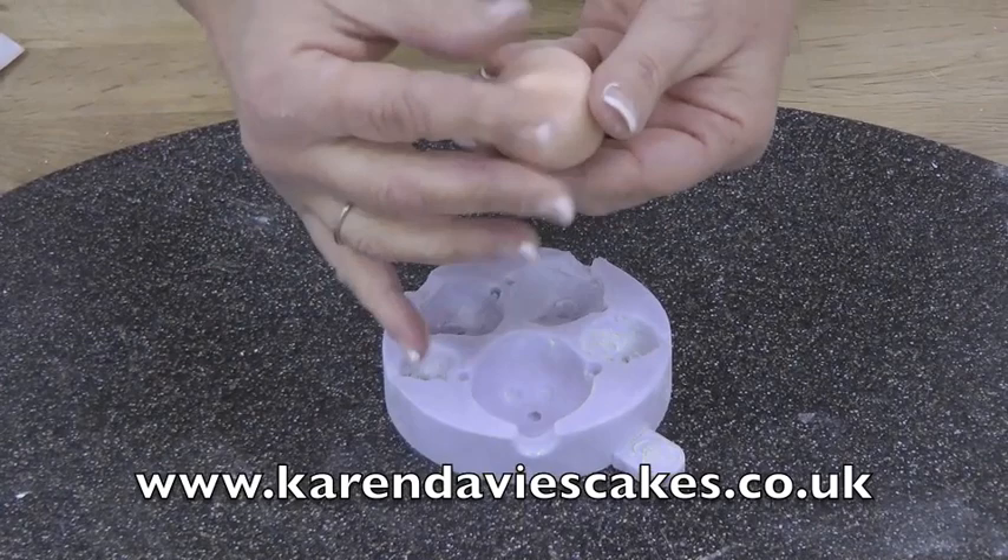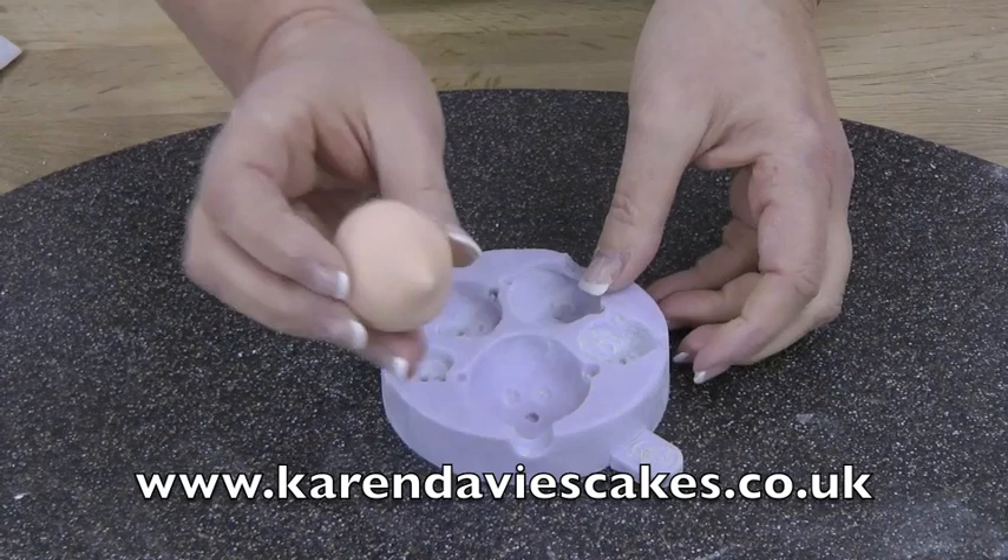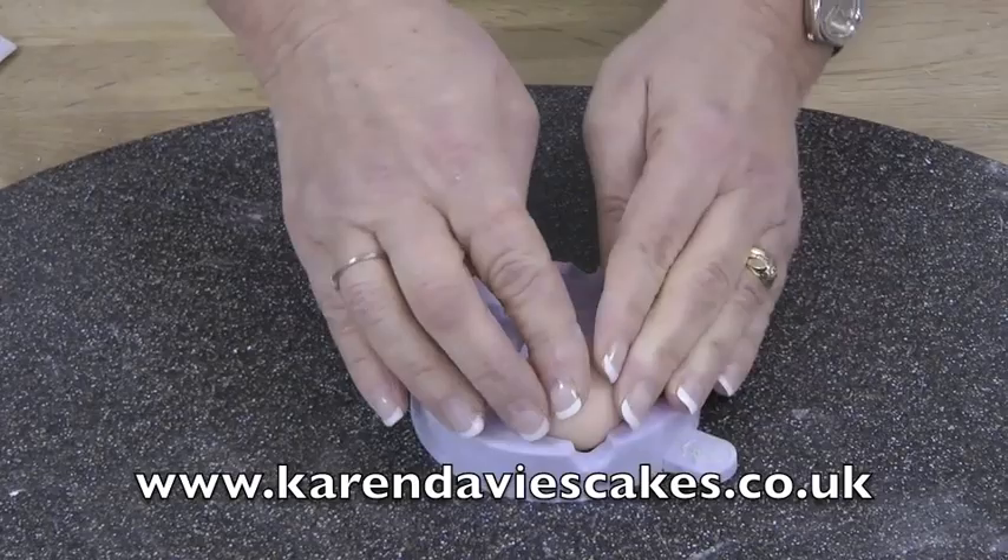If you want to use the nose that's in the mould, just pinch and make a point. You don't have to do this if you're going to add a different nose on afterwards. Now that point goes into the nose like that.